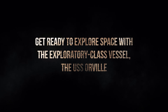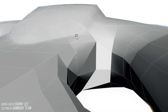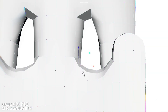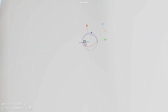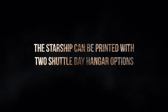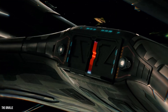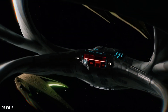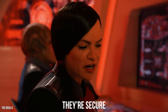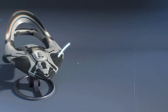Get ready to explore space with the exploratory class vessel, the USS Orville. The starship can be printed with two shuttle bay hangar options, plus there are two variations for the ship's front hull available for this model.